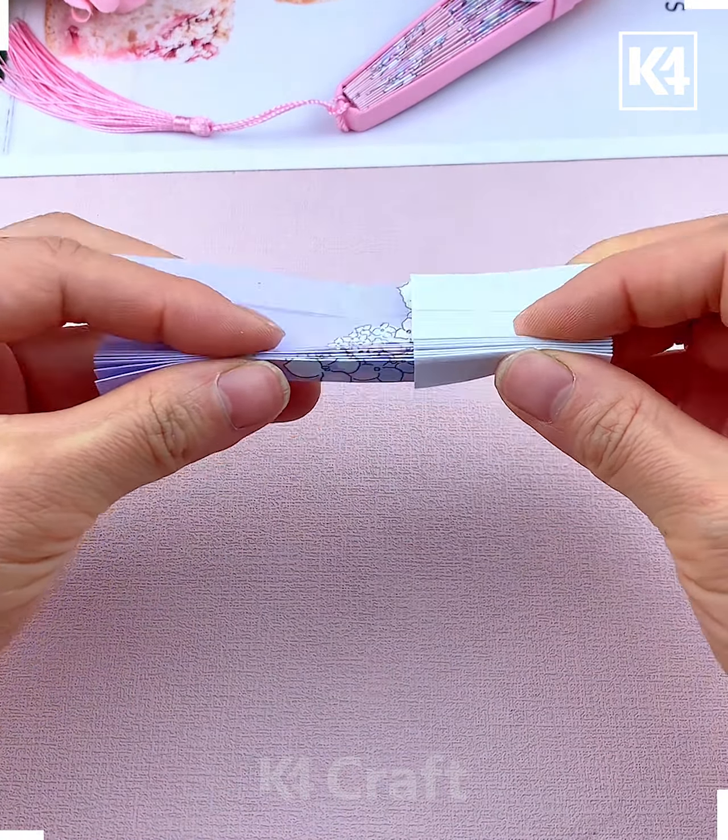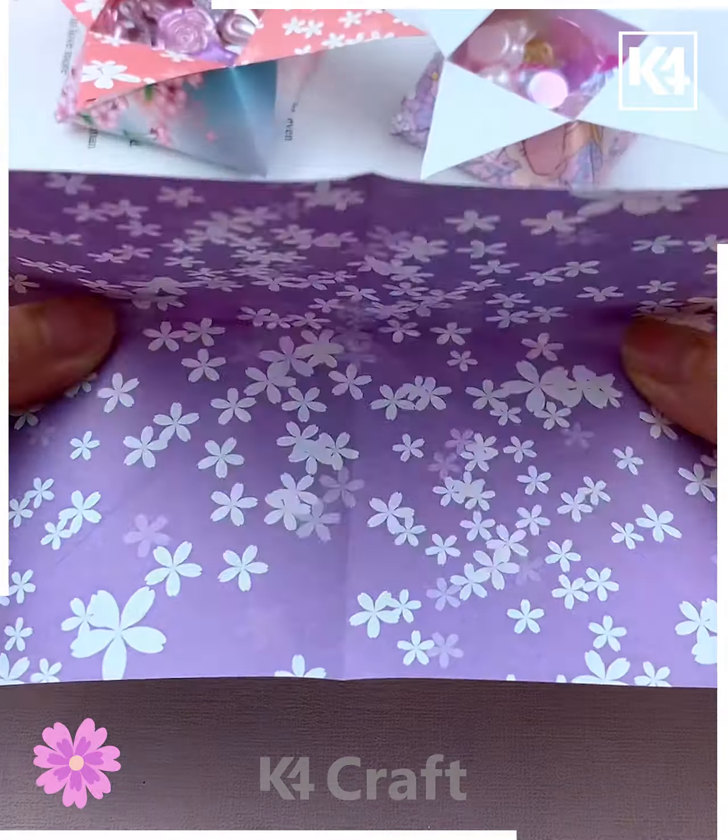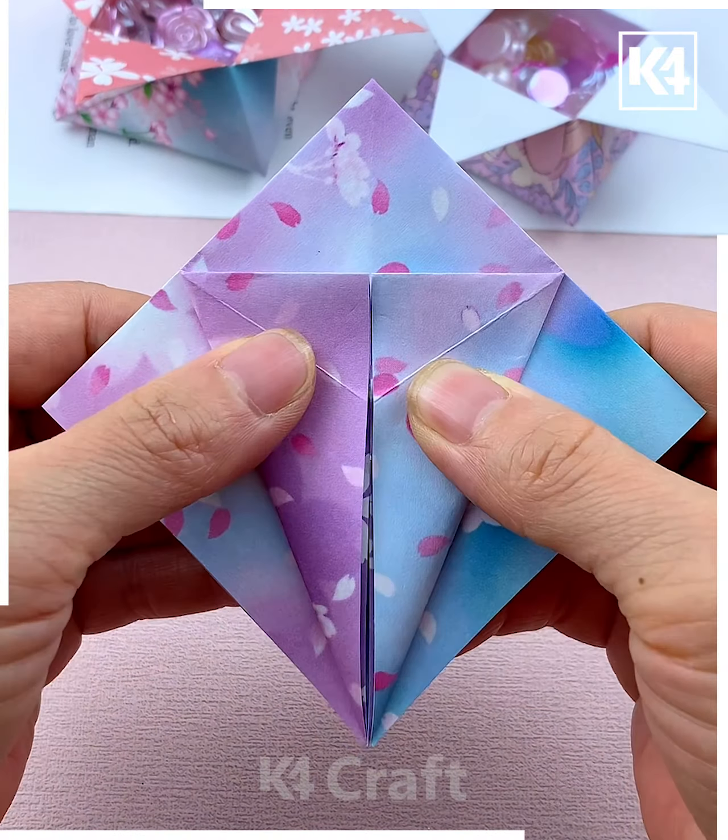First we are making the heart shape — tuck the paper inside, open it, and start folding it from the top, and look it's ready. Now we are going to make seven such pieces and paste all of them in a straight line. You can use double-sided tape or glue. Roll it and look, your bracelet is ready.